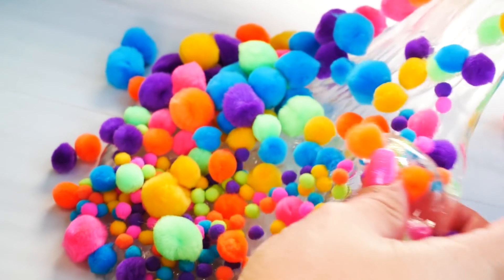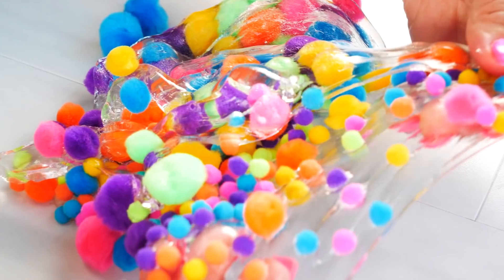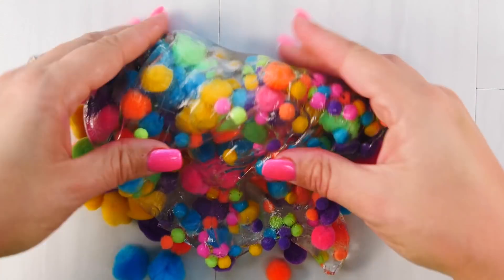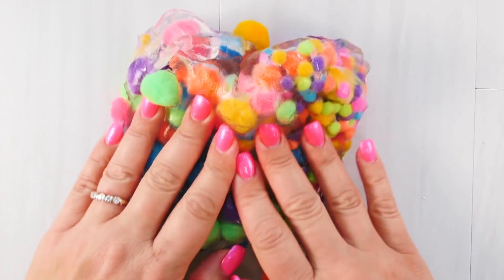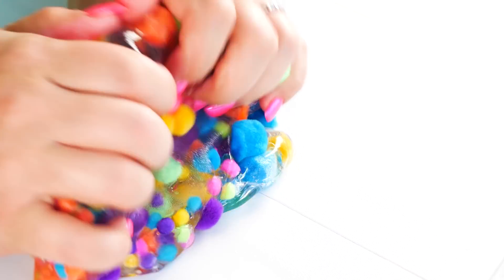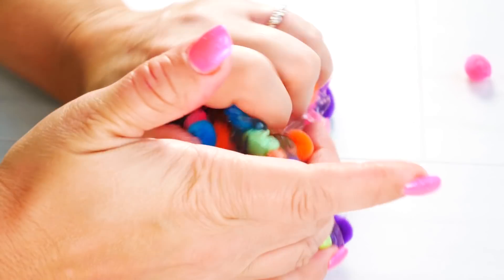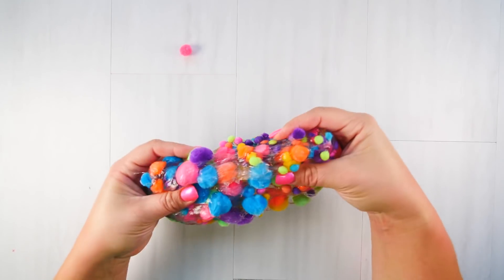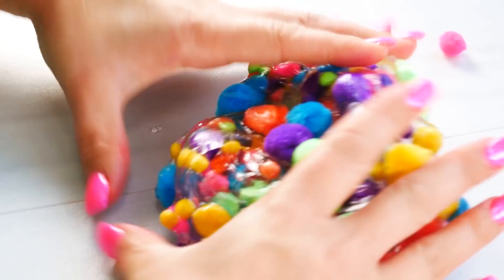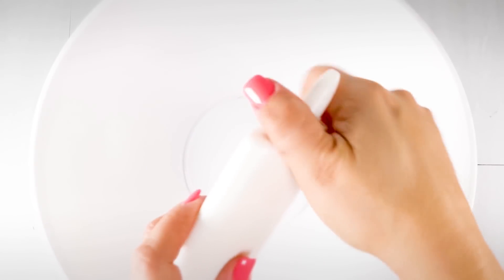I was able to fit all my pom-poms in and now it's time to fold them in. Let's see if I can get them all to stay in. I love how colorful the slime is — look at this giant pom-pom slime, it's so pretty!